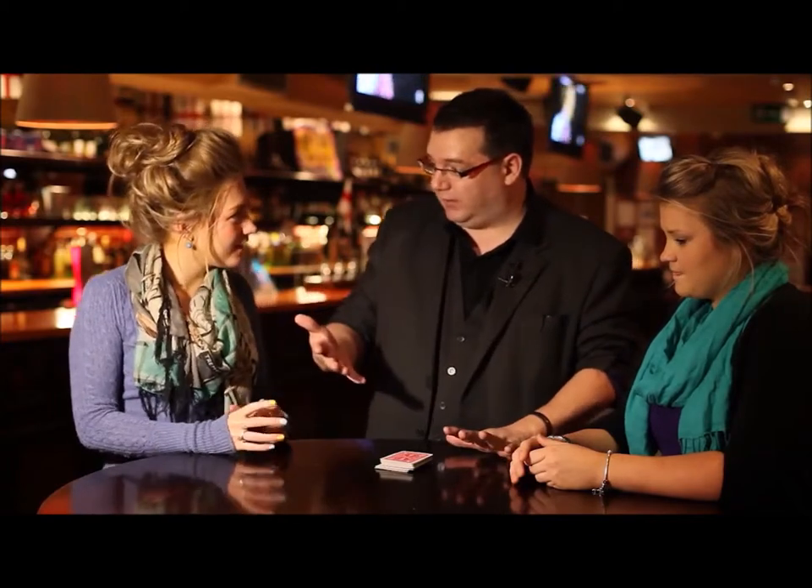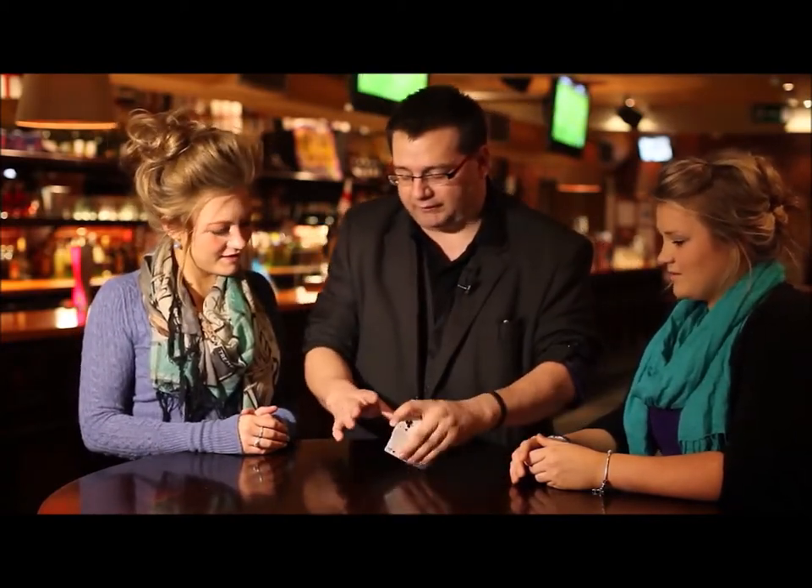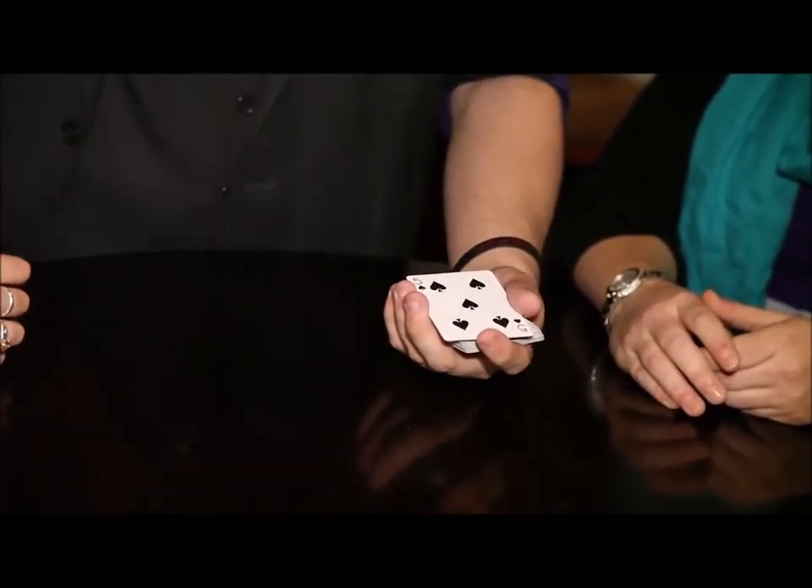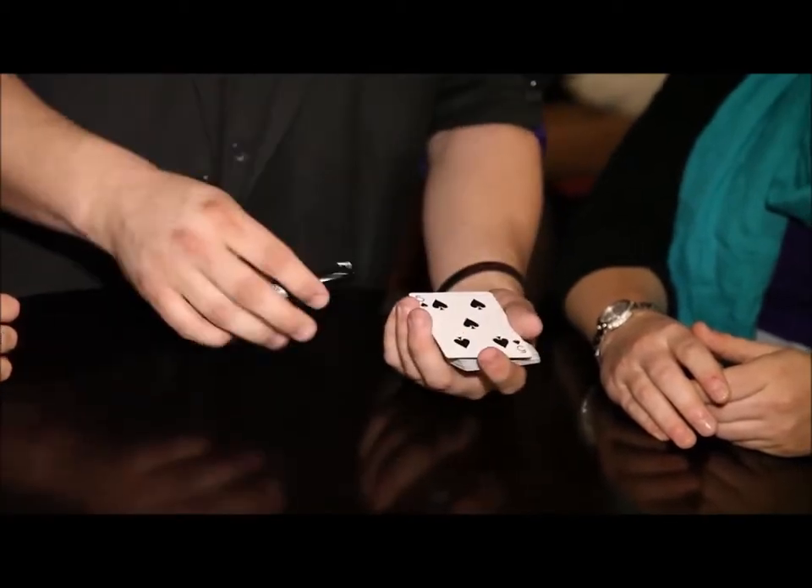Now we're going to try and find the two cards. Your card has your name written on it, but your card is just inside your mind at the moment. So we're going to try and find them like this. If I take this card here, I know it's not your card — it doesn't have your name on it. Now it might be your card, but the chances of that are quite remote.